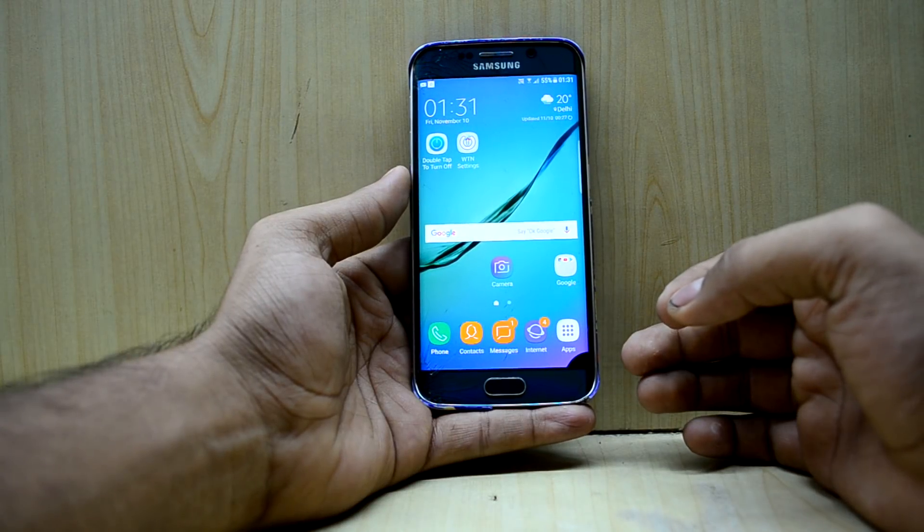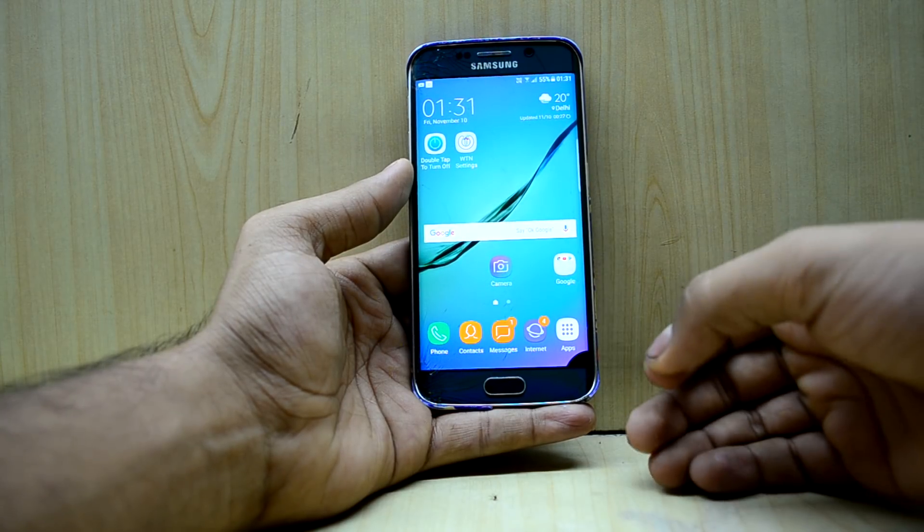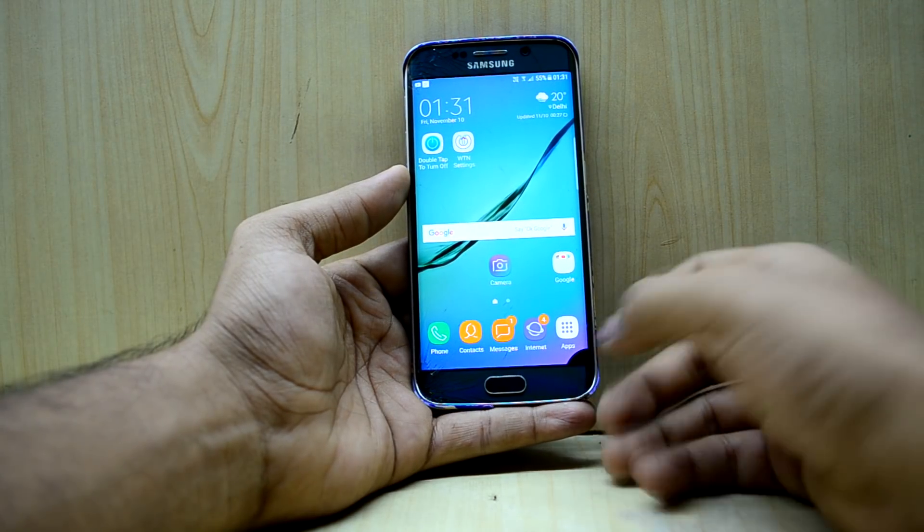Hey guys, welcome back to Tech Club. Today we're going to install Ultimate Nougat S8 Port Version 2 on the Galaxy S6 Edge. Many people were saying that it is a ROM to check out, so we're going to install it today.